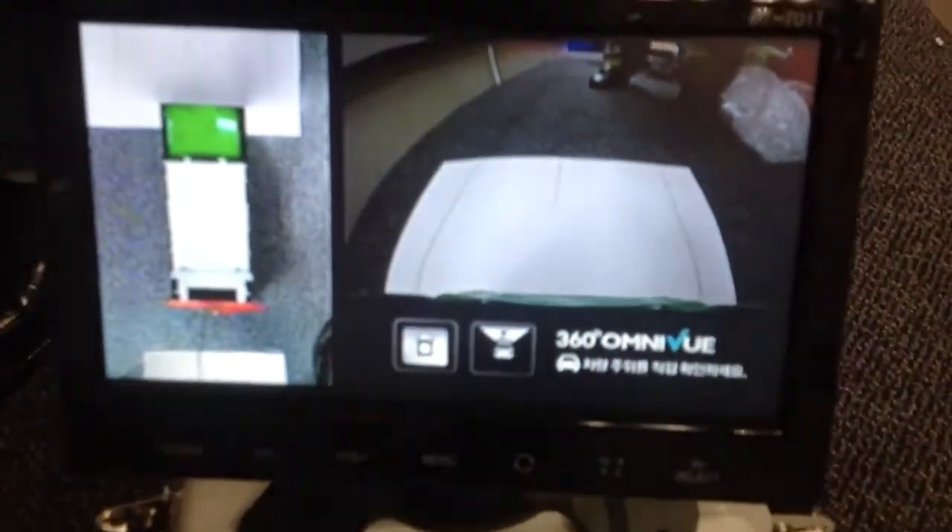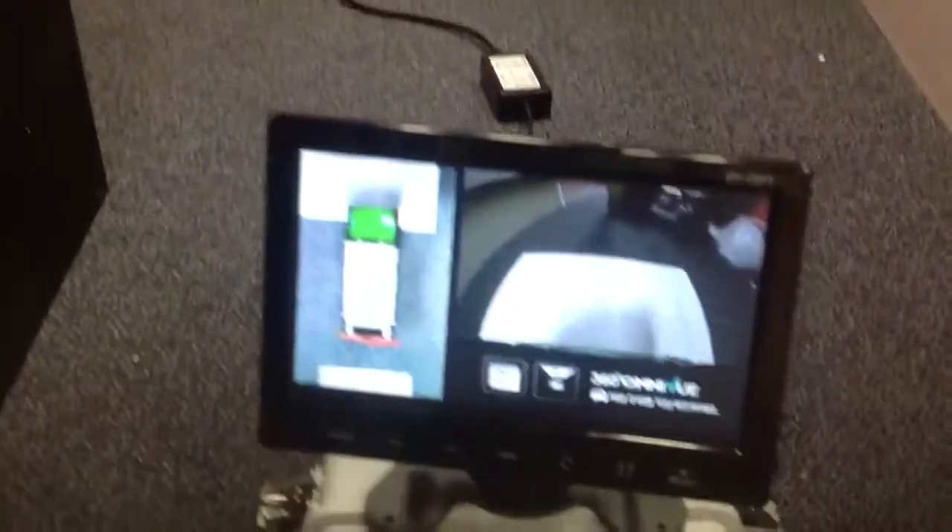This is the Omniview 360 vehicle technology, based on little cameras that are placed around the vehicle. I'm going to get a picture of the camera there. We have a pretend obstacle on the floor, and we'll show the vehicle here.